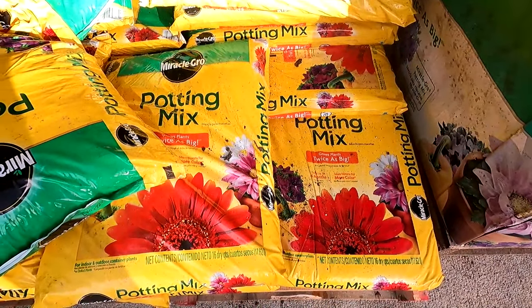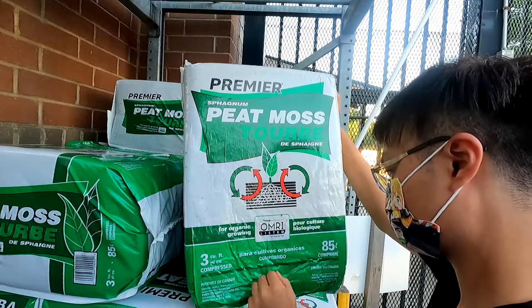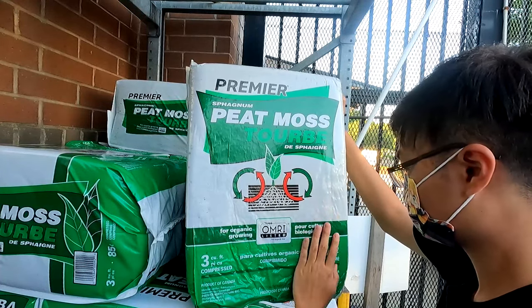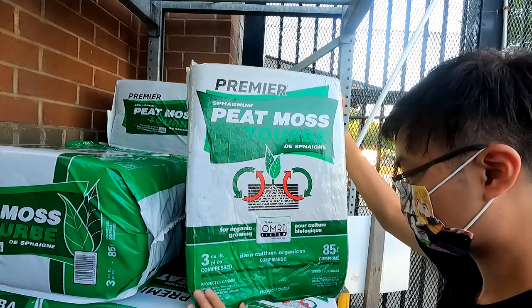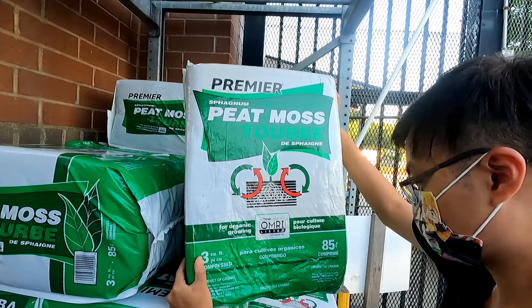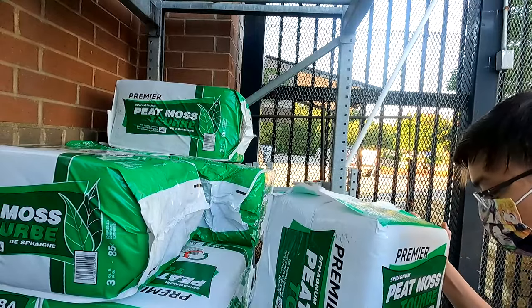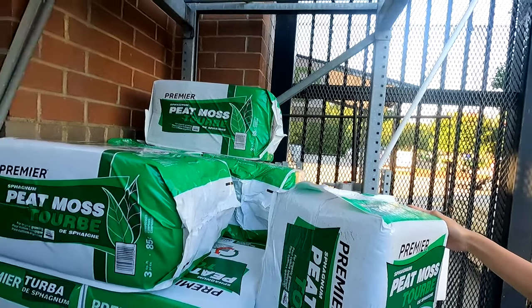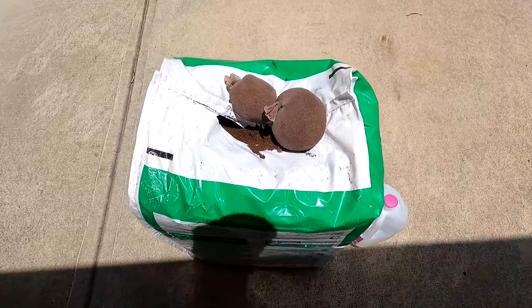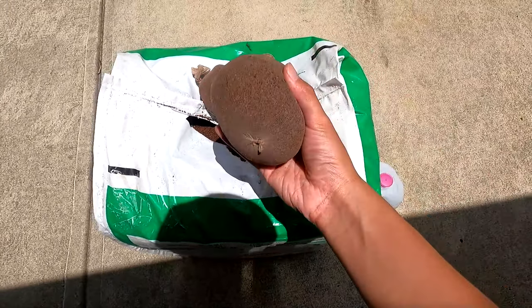The same issue applies to potting mix, so I went to the back and found another product — pure sphagnum peat moss with no additives whatsoever. For this project you really only need a few handfuls, so this large bag is overkill. The rest will go in my garden, but if you don't have a garden, I've put a link in the description for a more manageable size.